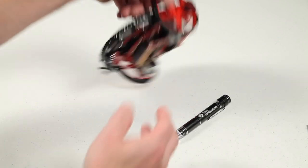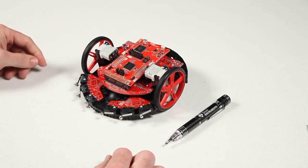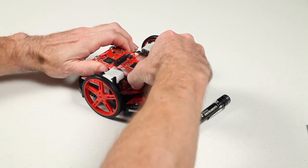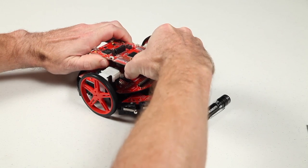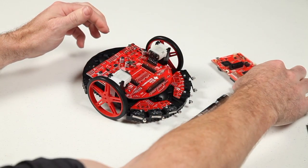Next, flip the robot over and remove the MSP432P401R LaunchPad mounted to the top of the robot. With a moderate amount of force, pull the LaunchPad board carefully and evenly so that the header pins of the chassis board don't get bent in the process. You might need to use a slight rocking motion to keep the force even and controlled.